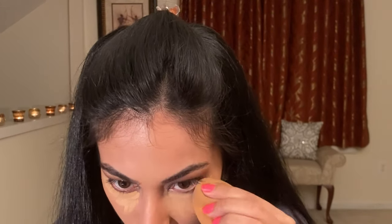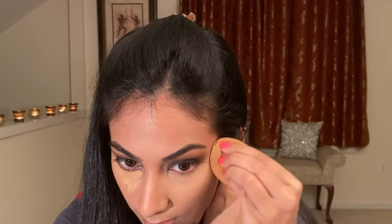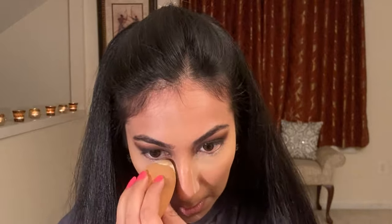Setting it with my Wet n Wild Photo Focus translucent powder — I love this powder, you get so much of it for the price you pay and it actually works. Also don't be afraid if your makeup looks a little scary right now; it's very normal since we're putting this heavy black shadow on bare skin, but trust me it will all pull together at the end.